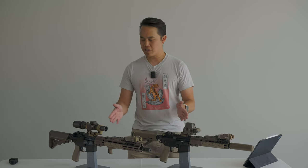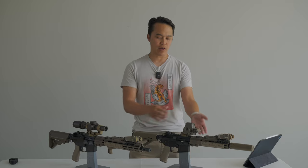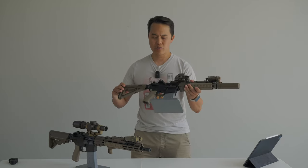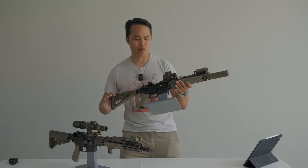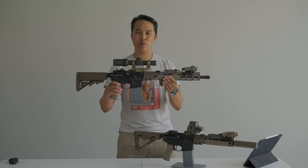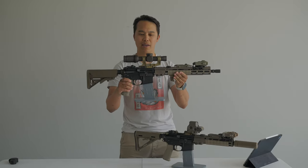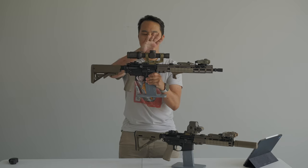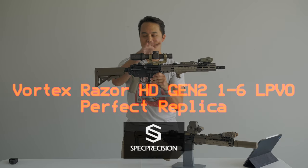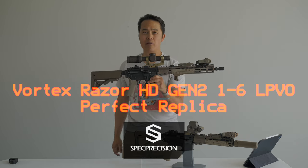Today we got a couple things we want to showcase for the future. This is our 10.3 URGI setup right here, switching away from the Block II Mark 18s, and in particular we're going to look at this one, the 14.5 URGI, and specifically the Vortex 1-6 optic right here — the replica, which we got from Spectre Precision.